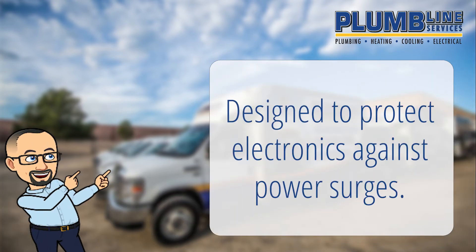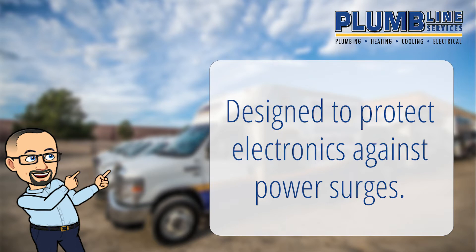Surge protectors are designed to protect electronics against power surges. A surge protector detects the extra voltage and diverts it into an outlet's grounding wire.